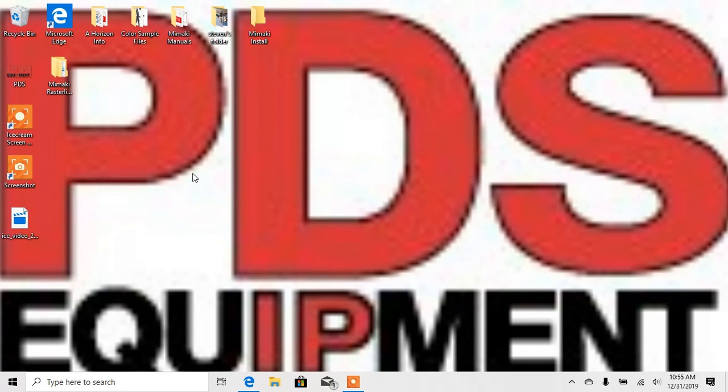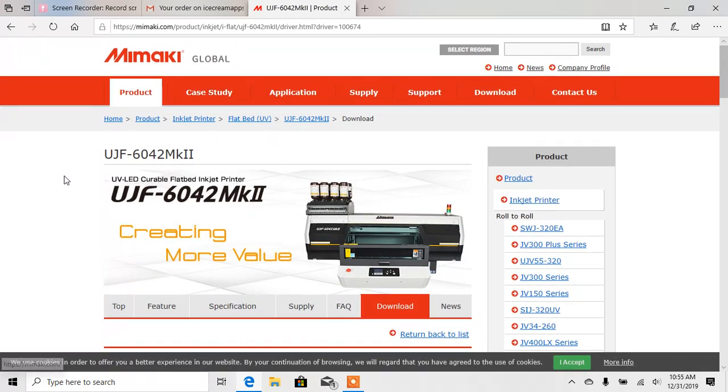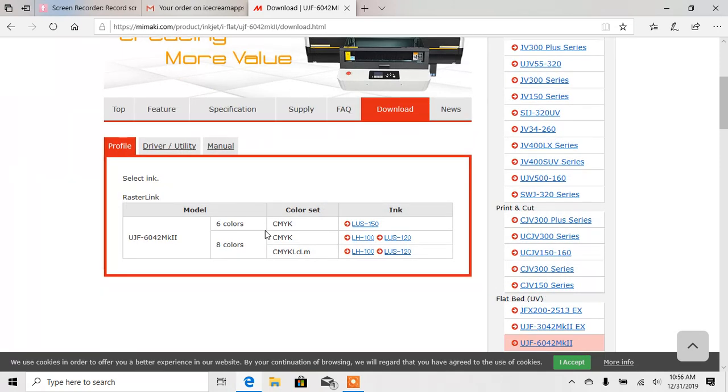We'll hit Quit. The next thing I'm going to do is go back to the internet, go back to Profiles — I'll just hit the back button to get there — and then select Profile. Your profile is going to be dependent on the machine you're running. So if you're running a UJF 6042 Mark II and it's an eight-color machine, you need to know what ink type you're running. LH100 is a very common ink that we use — CMYK. So you've got to make sure you select the right ones here.